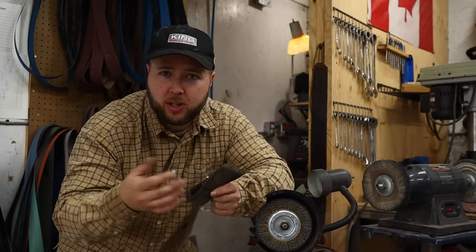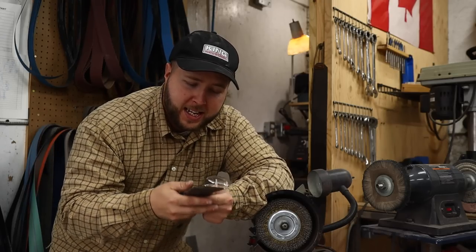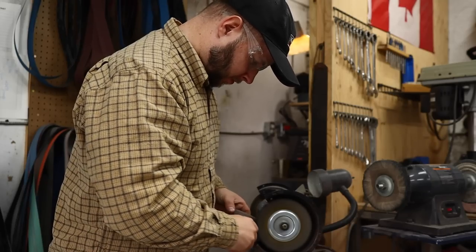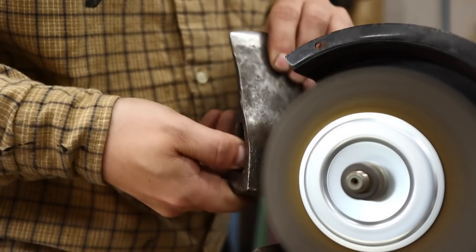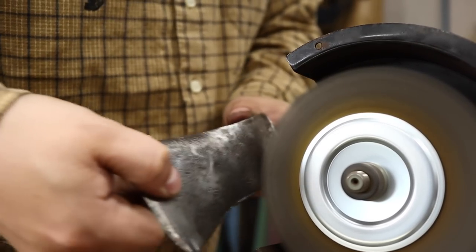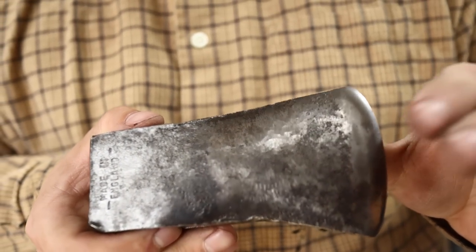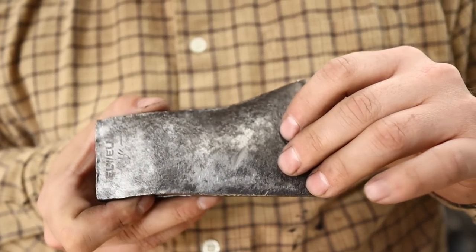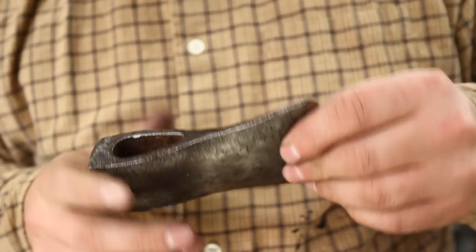We are going to turn this into a premium axe today. My first step is to wire wheel. After I drill out any old handle that's been epoxied or hammered in there — usually they have screws in there keeping them tight — I wire wheel and get off as much dirt as possible. Now you can see that stamping in there, taking off most of that scaling. Just a beautiful head. You can see here some scarring where it looks like someone tried to clean this up with a flat wheel at some point — not so much on this side, a little more on that side.